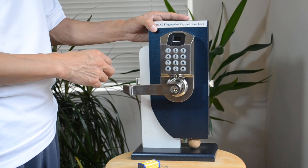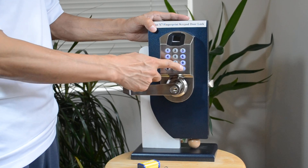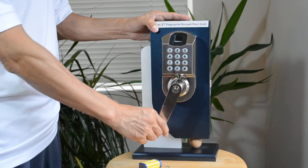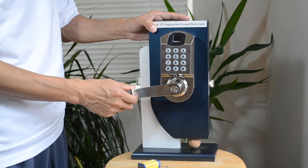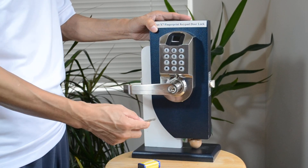The second way is to use the keypad. Then the lock will unlock. It will be relocked after five seconds.